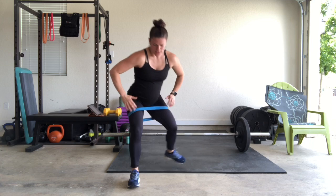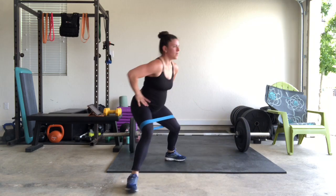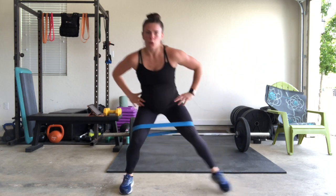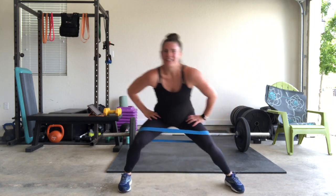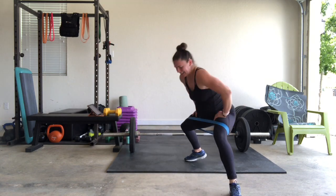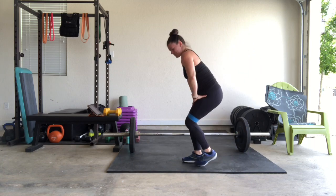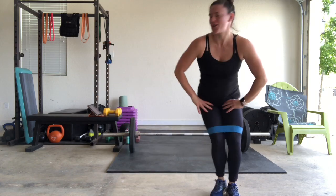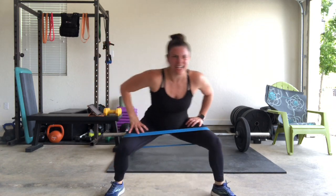Come on! Big stretch — bands three or four inches above the knee. Really stretch that band out, open wide. 30 seconds to go — can you hold it for the minute? Keep stretching it. Push the knees out. Five seconds — four, three, push them out, two, one!